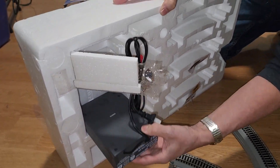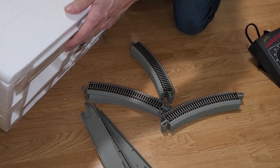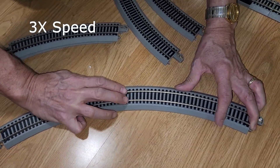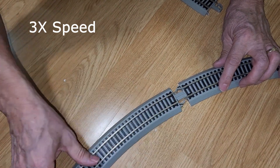Here's that premium Spectrum power pack, which is a lot nicer than what you'll see in a lot of other train sets. Now let's get that track put together — I'm going to speed this up times three since it took a few minutes to put together.